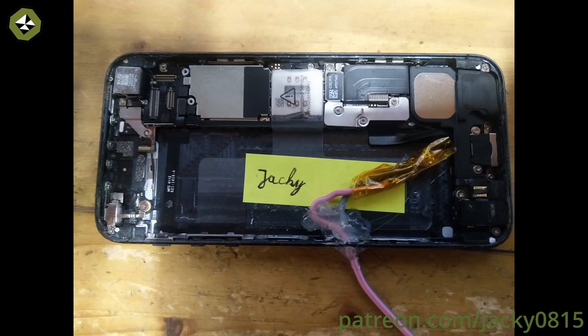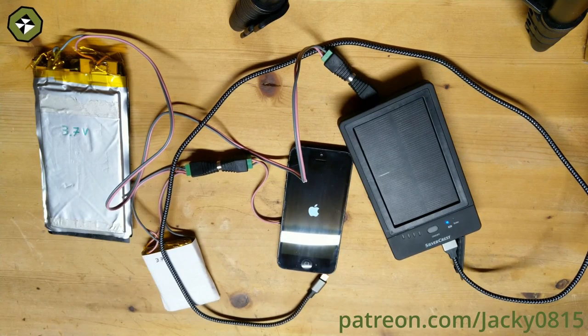Then I just soldered some wires on the board, secured the wires inside the case, drilled a hole in the side of the case to get the wires outside, and screwed a connector on the wires. With this the iPhone was repaired.